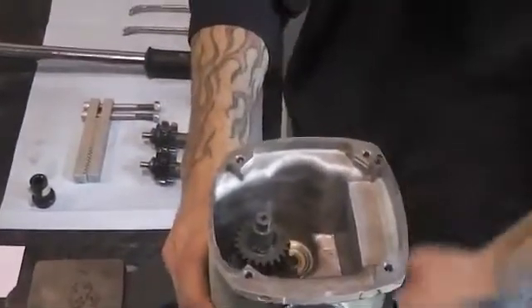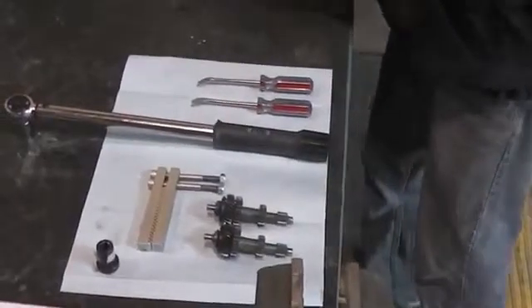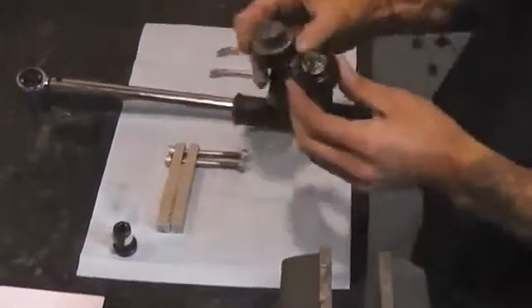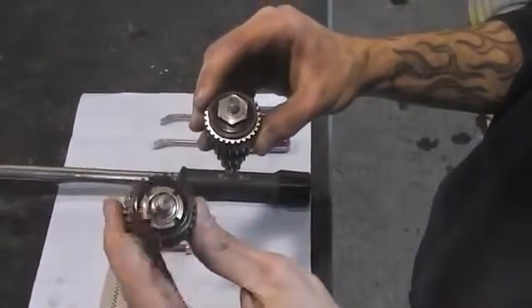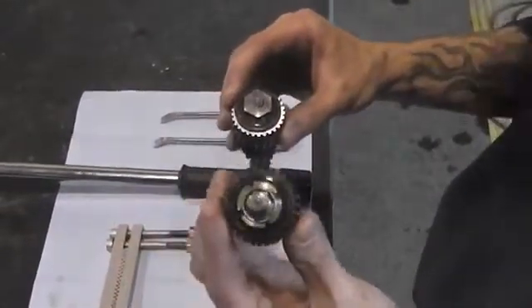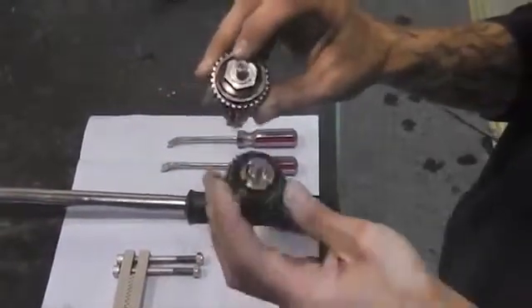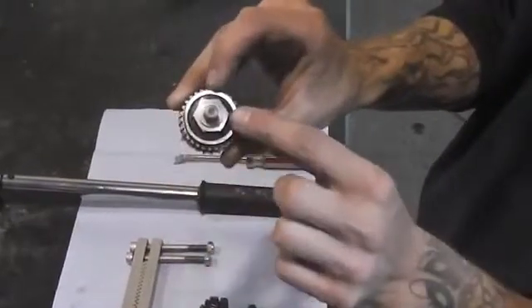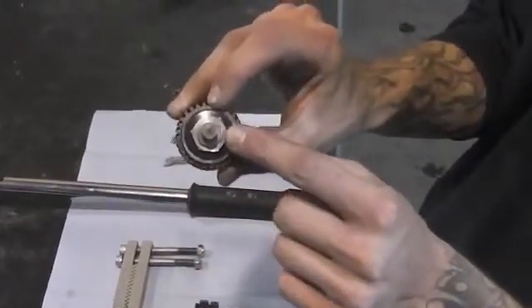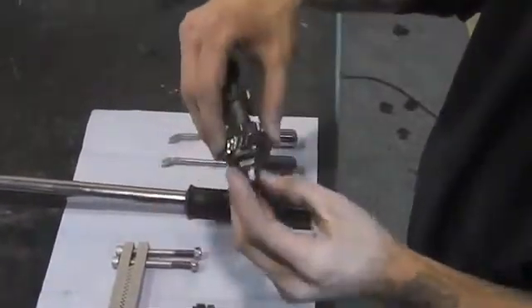Now we're going to remove this gear case and get it out of the way for now. When you remove your clutch, you'll see you'll either have a four-prong nut on top, which is the old clutch, or you'll have a three-quarter hex — that's the new clutch. Any of the clutches you have are going to have a small shim ring right on top — that's a spacer. It's very important that you keep that and set it aside; be sure not to lose it.